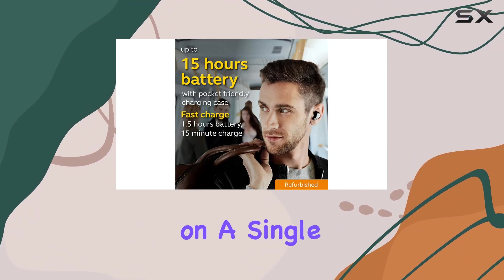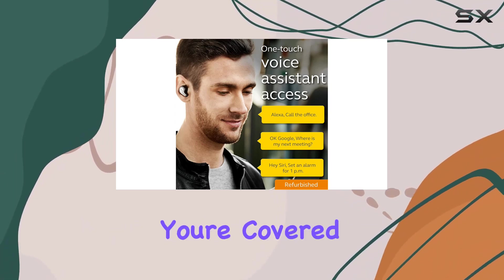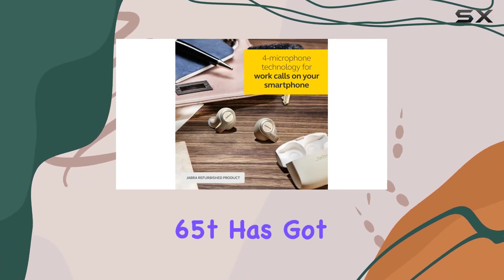With up to five hours on a single charge and an additional 15 hours from the pocket-friendly charging case, you're covered all day long — whether you're on a long commute or tackling a workout, the Jabra Elite 65t has got you covered.